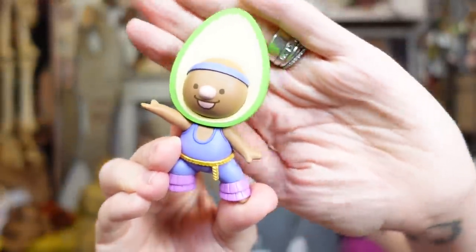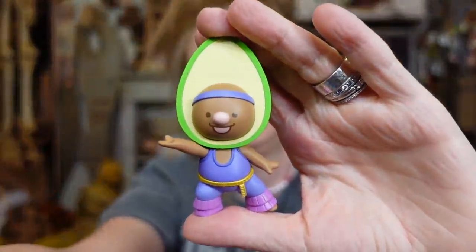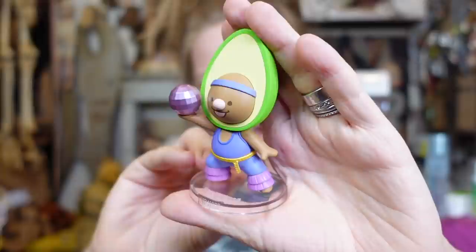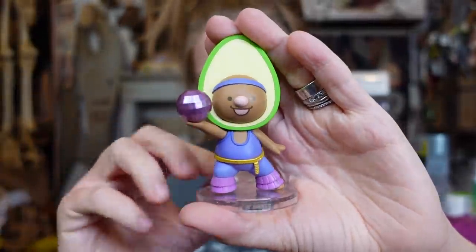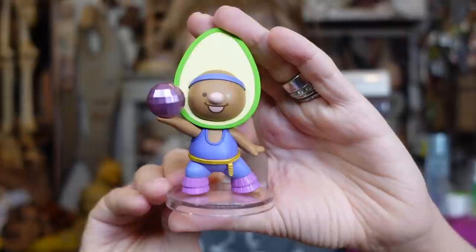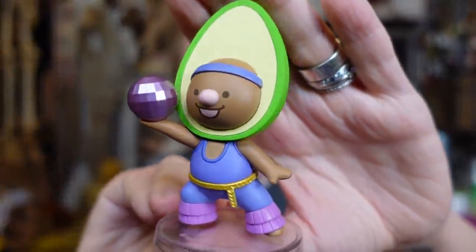This one is so cute — I feel like it's a Disco Avo because disco has gotten really popular again. I love how the disco ball is faceted so it actually looks kind of metallic and shiny. This one is definitely one of my favorites. Taking a quick look — all the ones we've gotten so far have been just the normal ones. Three left!